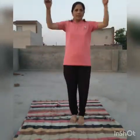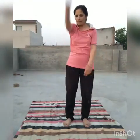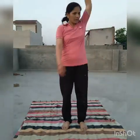Hello, students. Good morning. I am here with you. I told you today that we will do yoga with exercise. Today we will do yoga. I told you that we have to do yoga in the morning.